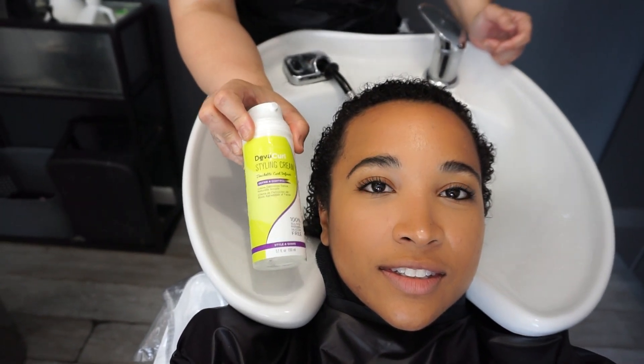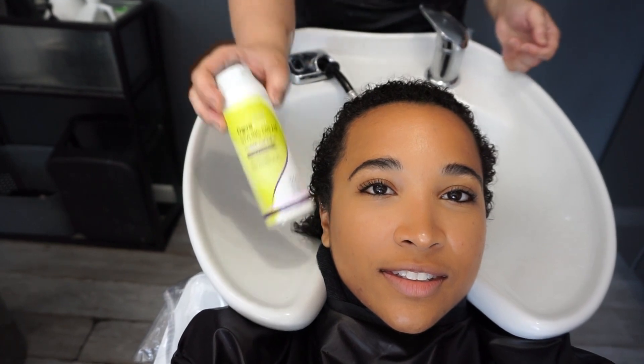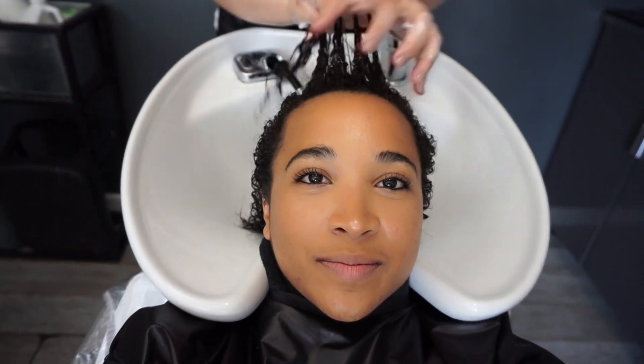And this is the styling cream from DevaCurl. It's just a really nice moisturizing leave-in cream and it has coconut as well. Apply it to wet hair — make sure you comb through from root to end.